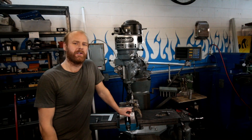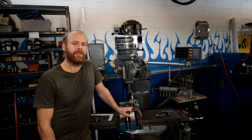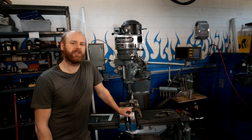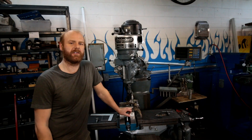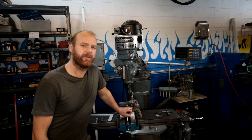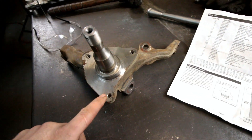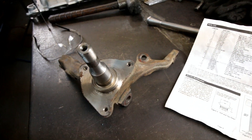Hey guys, thanks for tuning in. I was working away and I thought this is a neat little project, maybe I should film a bit of it and show you guys what I get into. So I got a pair of spindles in and these mounting holes need to be modified.